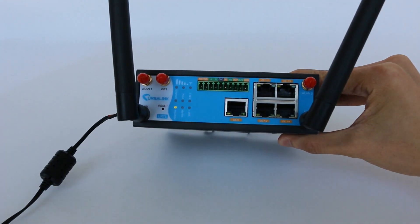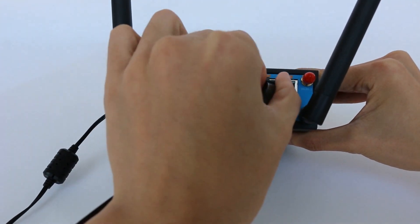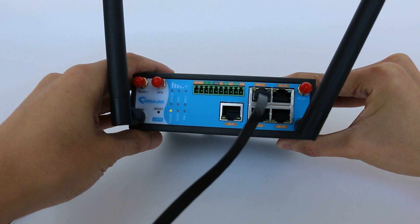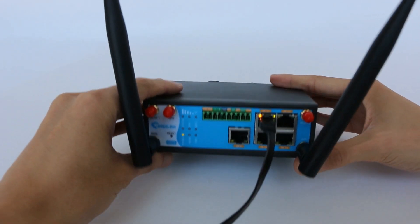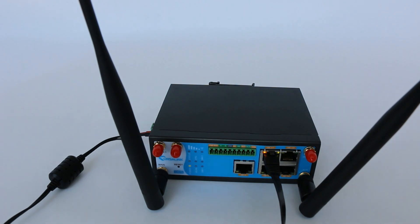Now we connect the computer to Gigabit Ethernet slot 1 port 1, which is the LAN port of the UR75 router. If you can see the orange light of Gigabit Ethernet slot 1 port 1 is blinking, this means data is transmitting. If the green light is on, this means the port is operating at a maximum speed of 1000 megabytes per second.